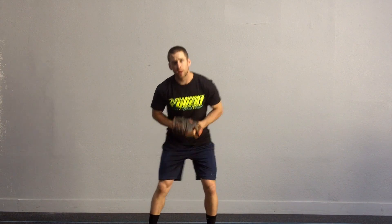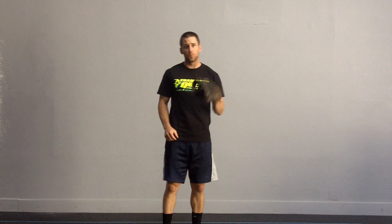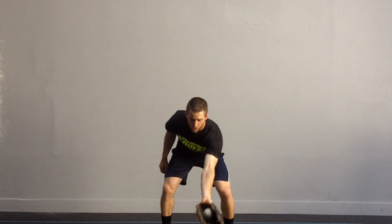They're going to be throwing you short hops. You can work out in front with your short hops, work backhands with your short hops, work forehands with your short hops — every time really focusing on fielding the ball out in front.